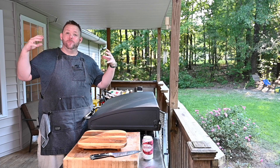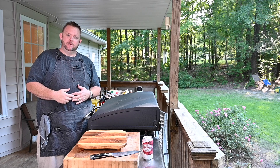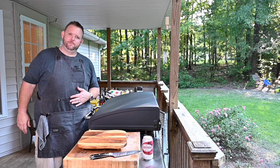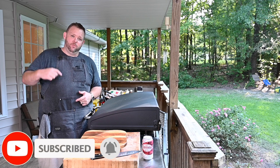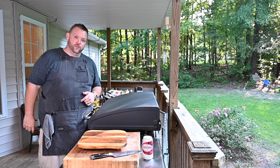All right, here we are on the back porch. We're going to make this Mexican pizza. Taco Bell, what are you doing, taking the Mexican pizza away? We're going to do a Hunger Hussy style on the Blackstone griddle and it's going to be legit. Let's get to the ingredients and let's get to cooking.